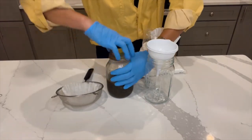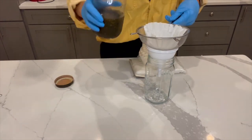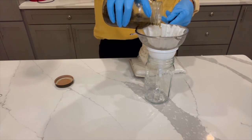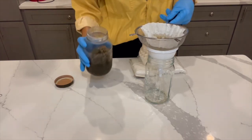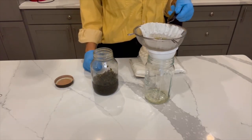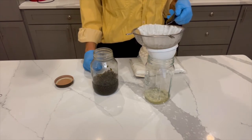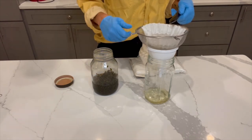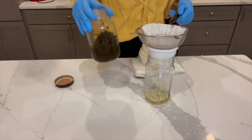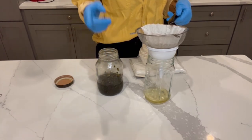Let me just take this lid off and we're just going to let that gradually make its way down through the filter. I don't want to press it — I'm just going to let it happen naturally. Some people do press once we get to the bottom to get the extra juice that's still in the cannabis leaves or sugar leaves. It's totally up to you.